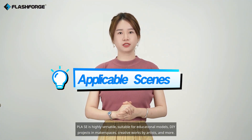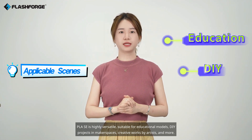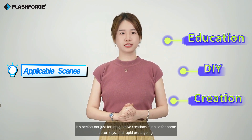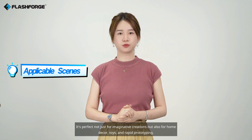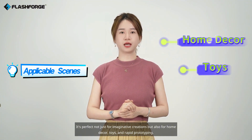PLA-SC is highly versatile, suitable for educational models, DIY projects in makerspaces, and creative works by artists. It's perfect not just for imaginative creations, but also for home decor, toys, and rapid prototyping.